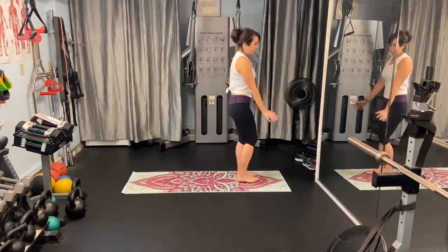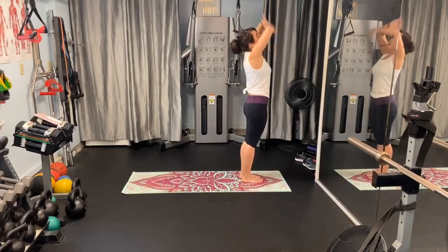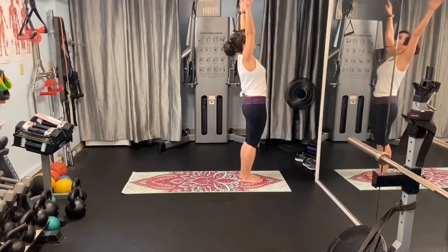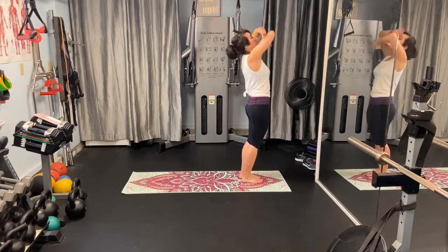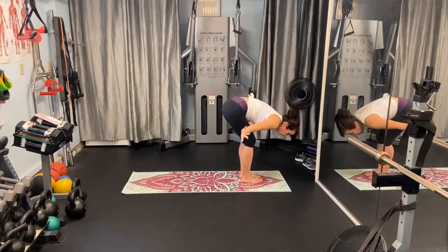We're going to start at the top here. So you're going to take a nice deep breath in and exhale. And again, you want to push the hips forward when you do this for a slight back bend. Look up at the ceiling. Exhale. Now we're going to push the hips back into forward fold.